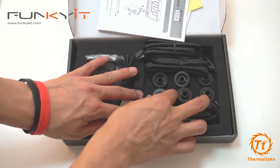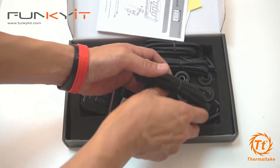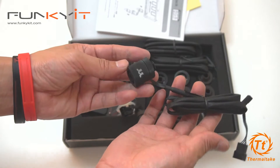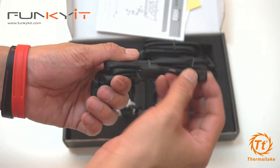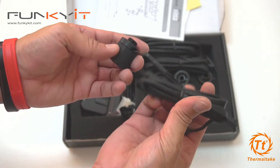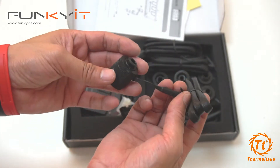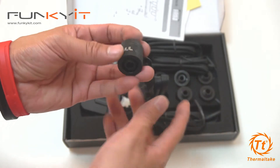We have six fittings in total. It looks quite cumbersome, but it has the controller connector there — four pin. You're going to have a lot of these wires dangling around, but with good cable management I'm sure you can do something with it.